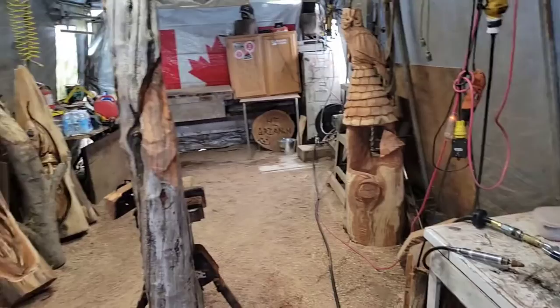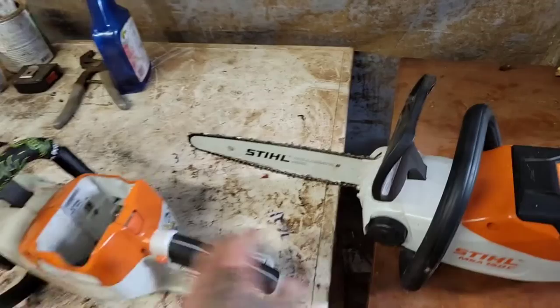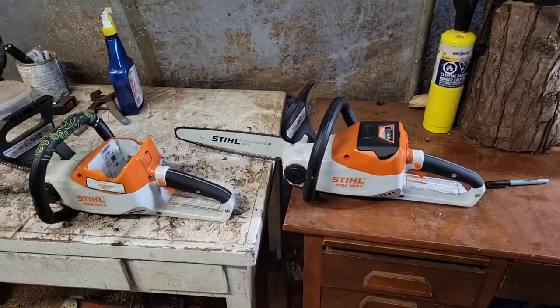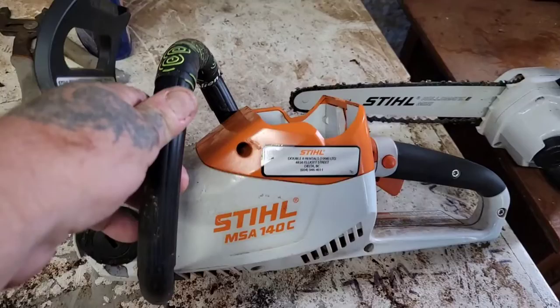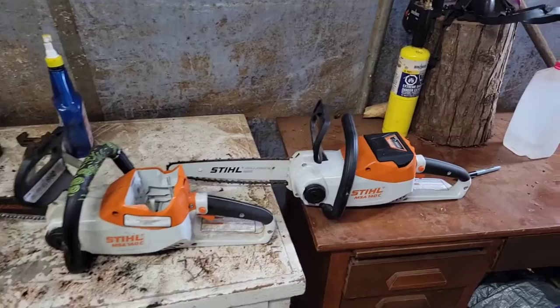Anyway, long story short, I'm going to crank the tunes. I'm going to be using my 140, my little battery saw. I've got two 140s. These saws are not meant for blocking out — these saws are basically for detail. They're the best bang for the buck. You buy this saw, you get the big AK-30 battery. I'm not going to get into battery chainsaws, but these are the ones I chose because I'm using them for detail.